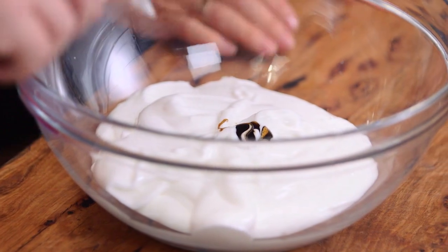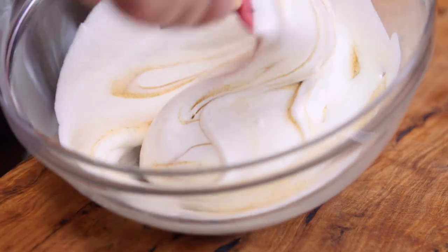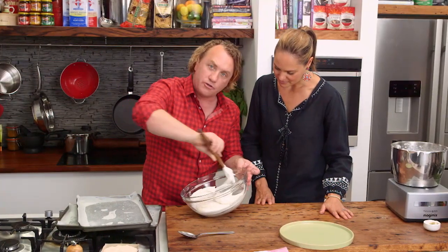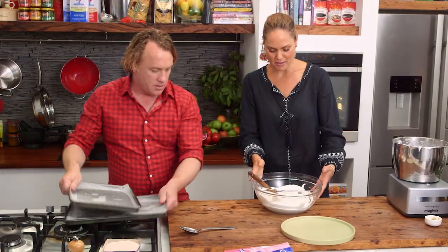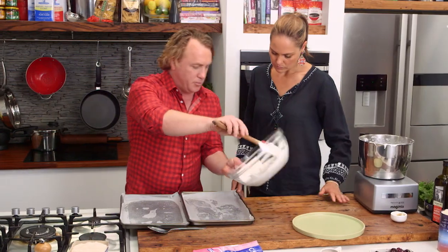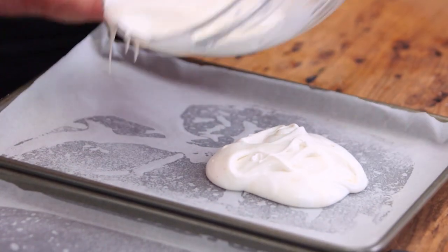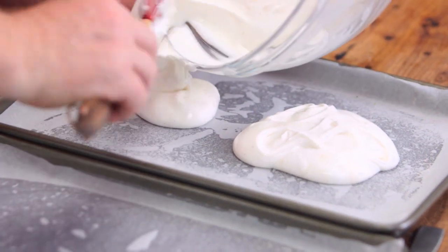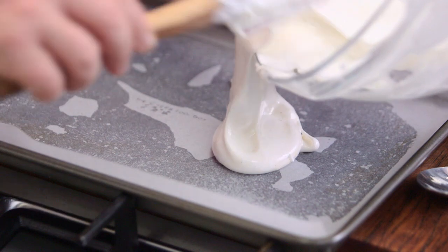I've got a little bit of vanilla paste here — about a tablespoon. You could use a vanilla pod if you want. I'm just going to swirl it through, just a little bit like this. Such a strong smell, that vanilla bean. I've got two trays here, and I'm going to put a little bit on each tray and smooth it around — one, two, three — just the right amount so I can get four layers.